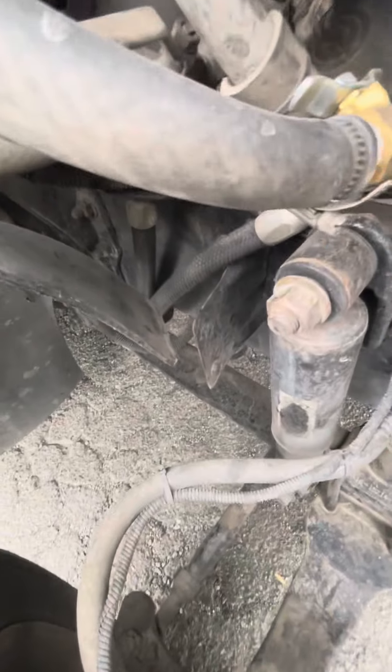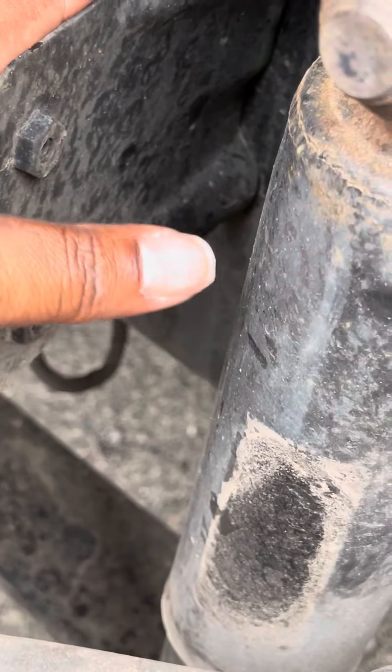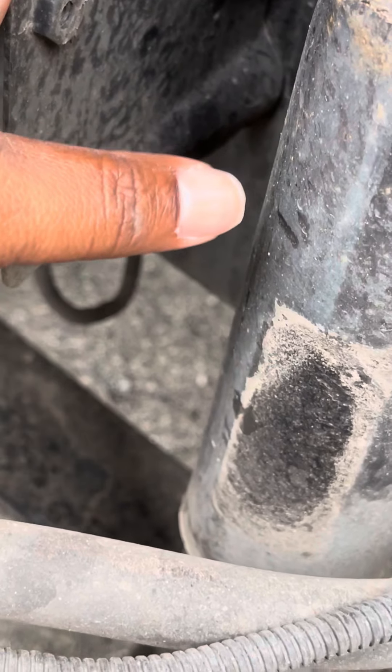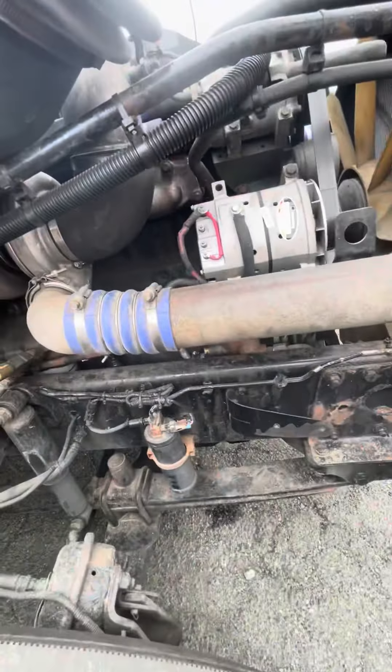I gotta get me some protection for this — with all that vibration it's gonna wear right into this. I can't even get it off, so I gotta put some duct tape or something because I don't want it to keep sawing. Just making sure — 12.7 turbo on this, y'all, on the 14 liter.